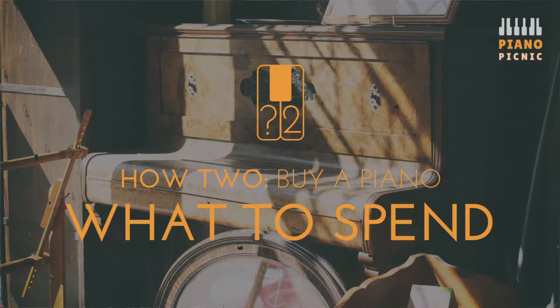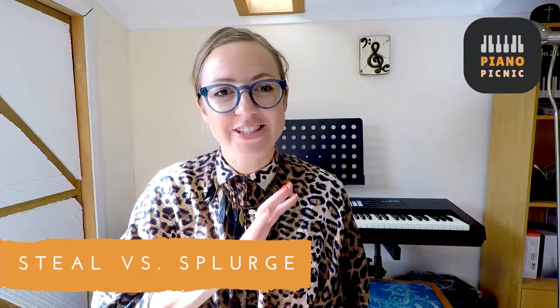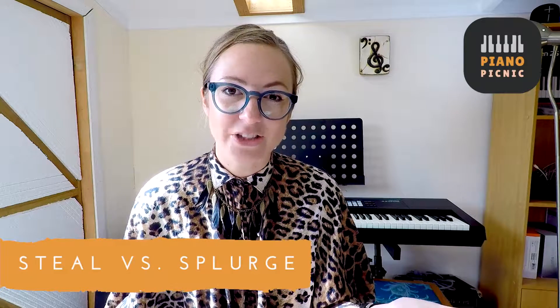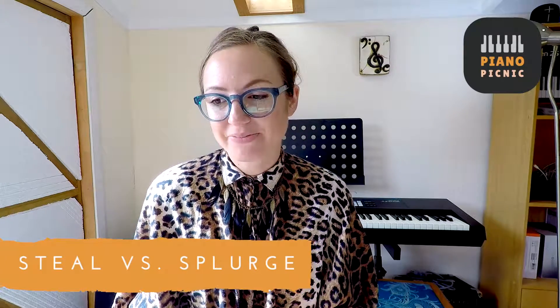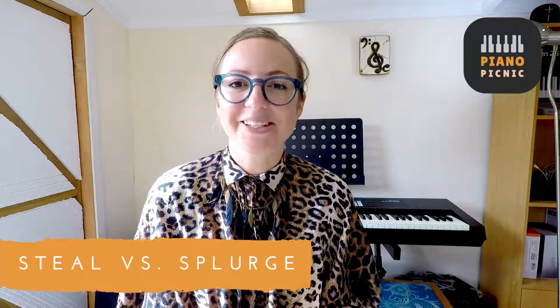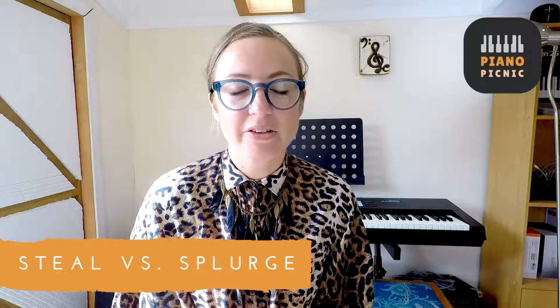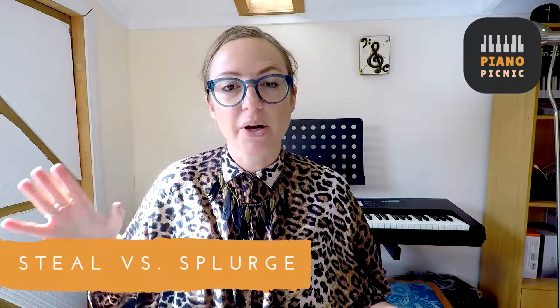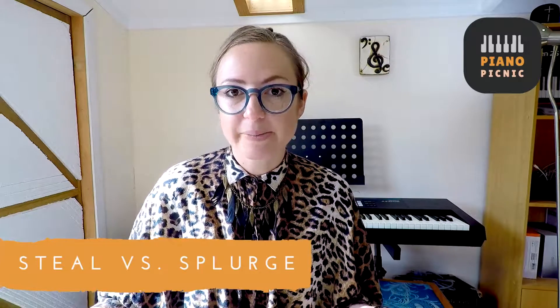The main thing you need to think about is how much you're going to spend. There's this steal versus splurge idea, where on one end of the scale you can buy something pretty cheap or borrow something — just the most basic piano you can find. On the other end, there are people splurging on something that is possibly a long-term investment, worth quite a lot of money, that will retain its value and be gorgeous to play.